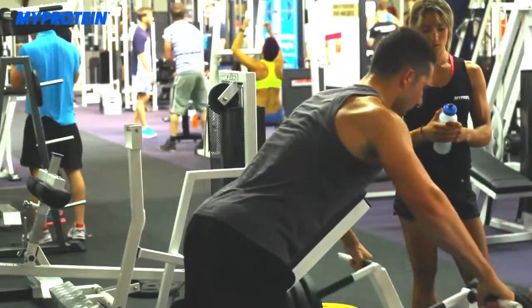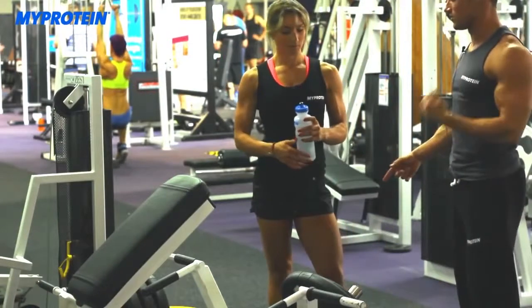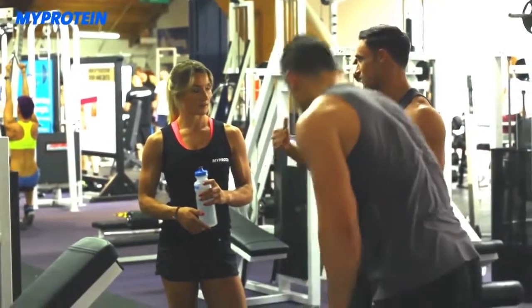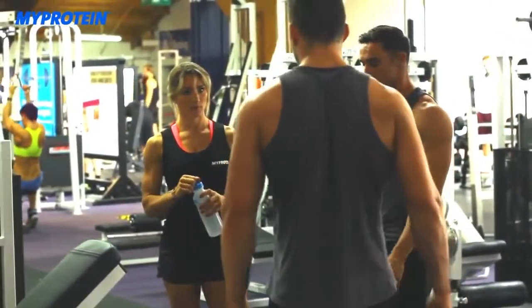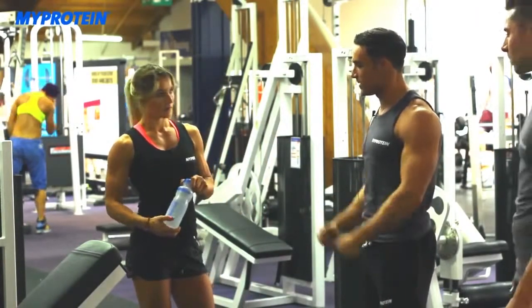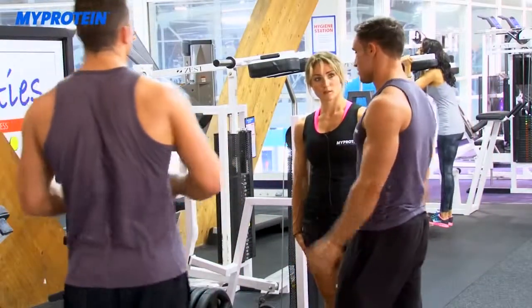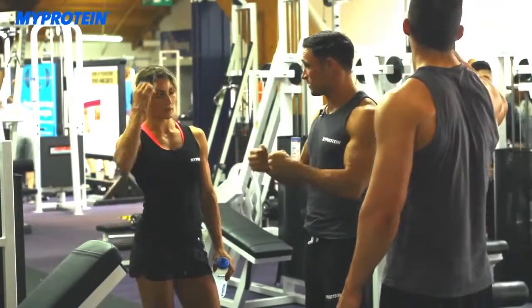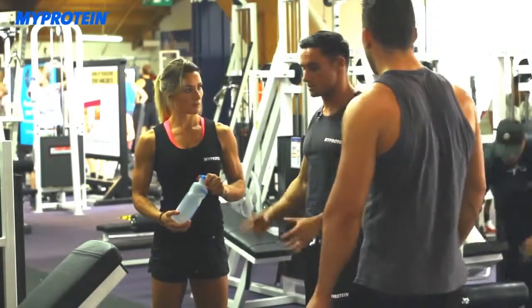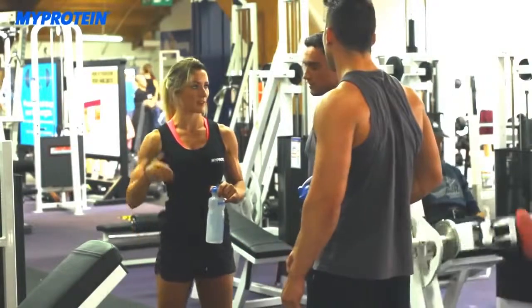After the set, the trainer discusses the program. He explains that the first time he did it, he also picked too heavy a weight for the first set and was killed by set three and four — it's trial and error with any new program. The compound movement is about maximum weight and releasing growth hormone, while the isolation exercise focuses on mind-muscle connection. Over five sets you've done 50 reps with a mix of explosive and controlled tempo work. With this volume, you'd never lift weights more than four days a week.